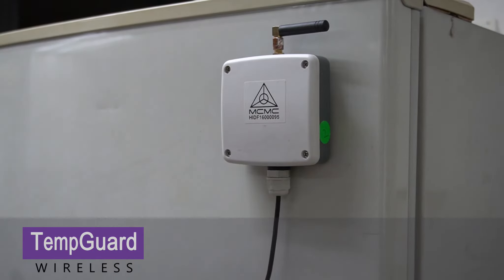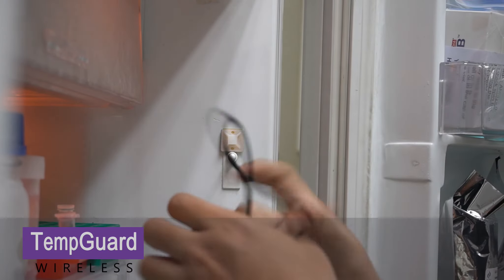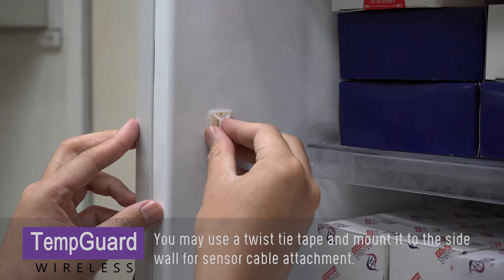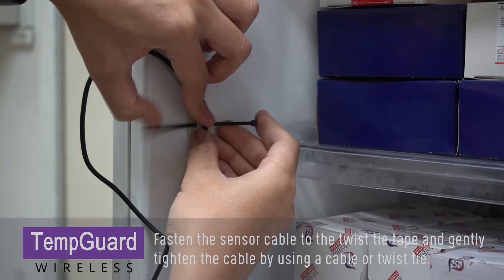Slide the sensor cable into your equipment through the door hinge. You may use a twist tie tape and mount it to the side wall for sensor cable attachment. Fasten the sensor cable to the twist tie tape and gently tighten the cable.